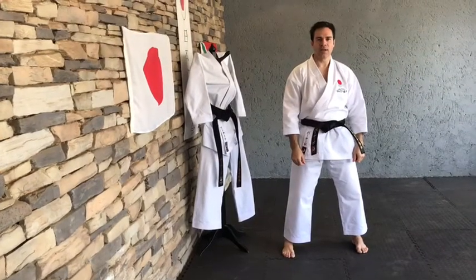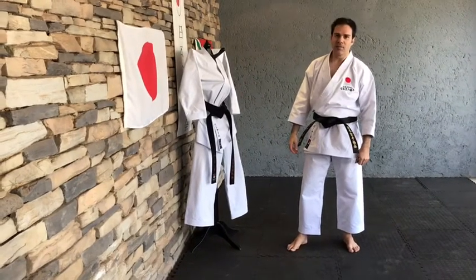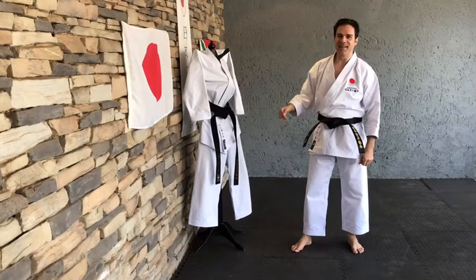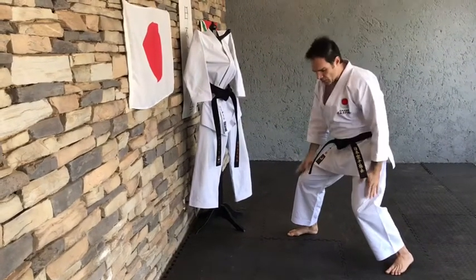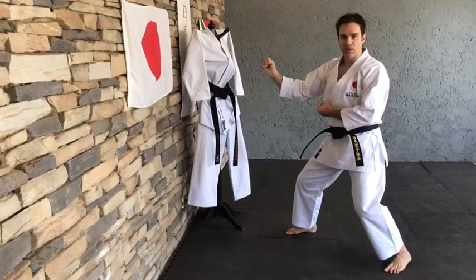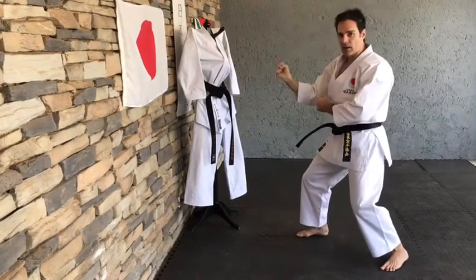We're now going to do it from a Kumite perspective. I would like to introduce you to my new training buddy. He doesn't have a name yet, so maybe you can think of a name and leave it in the comment section below. From your fighting position, you're going to do the Uraken Uchi with your front hand to the target — let's assume this is the Chudan area target.